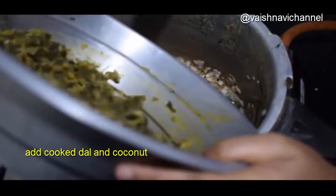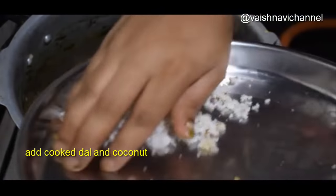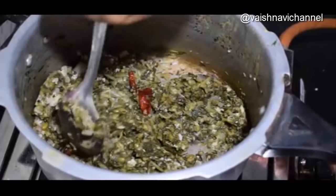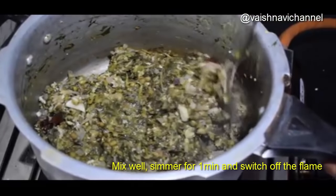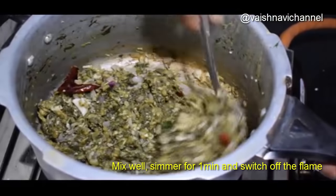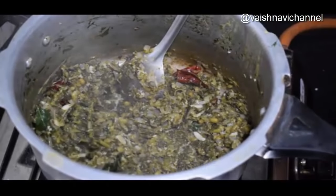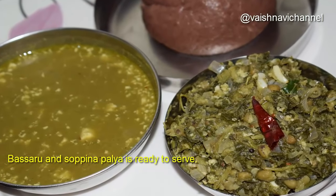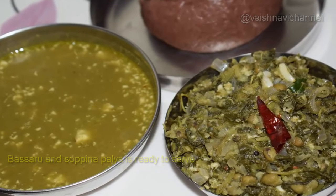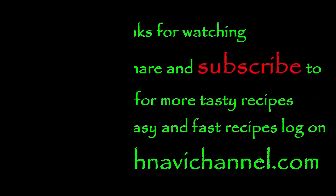So, we'll mix it together. This is a good dish. This dish will be good. You should also like this dish. Subscribe to the channel for the rest of the recipes. This video — please like and share. Thank you.